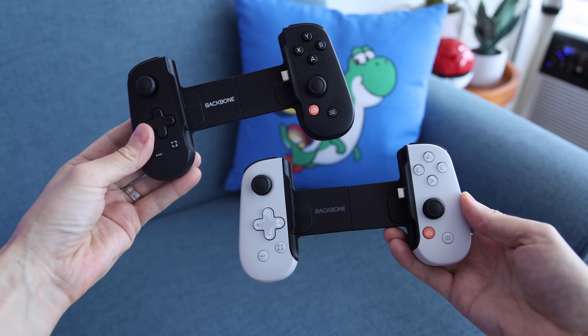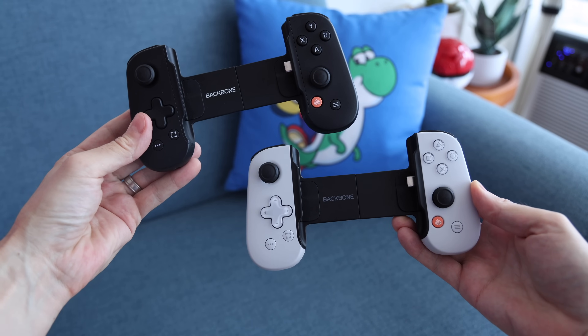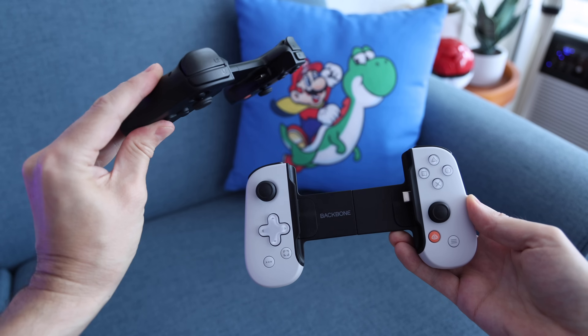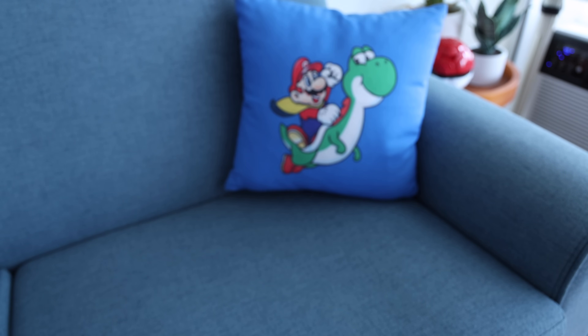Up until this point the most popular controller has been the Backbone One, which I really enjoyed, but it is several years old. Some of its features feel a little bit lacking and it also has a subscription service if you want to get the most out of the platform, which has always rubbed me the wrong way. With iPhones moving towards USB-C, we'll have more options that were previously only available for Android.